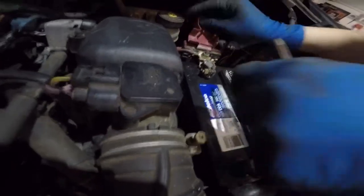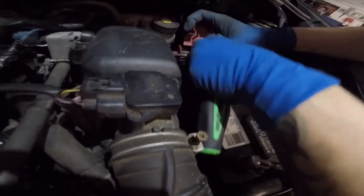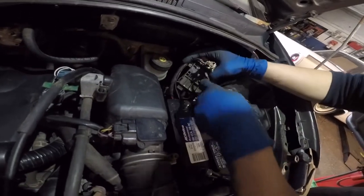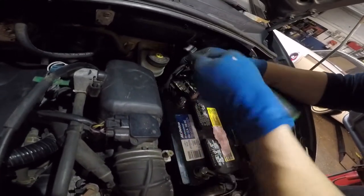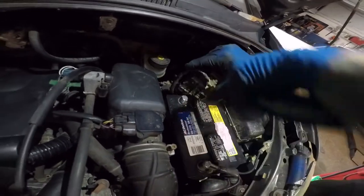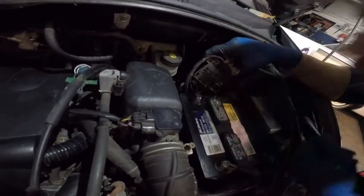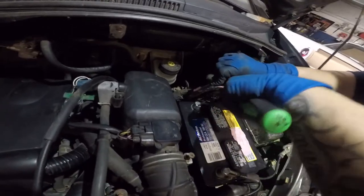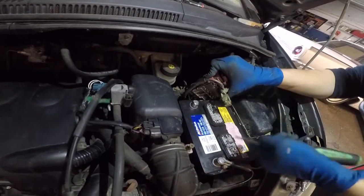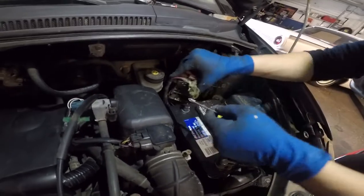A little bit of corrosion — you want to get it out of there. Get it nice and clean and blow it out. It's acid, so you don't want to get it in your nose — it's gonna burn. That's it, that's good enough; it looks nice and shiny in there.